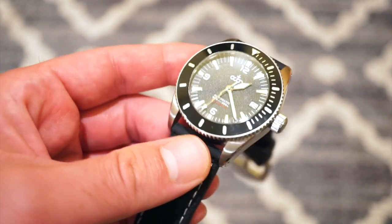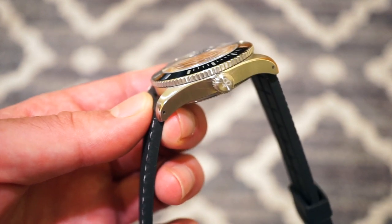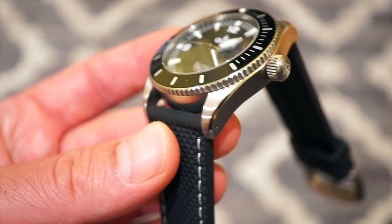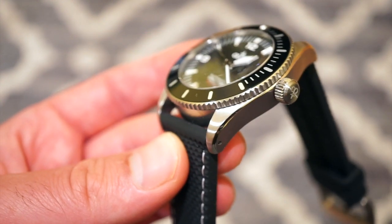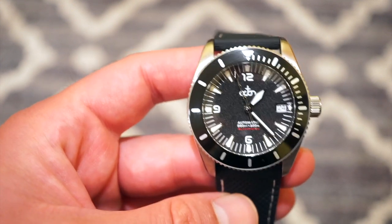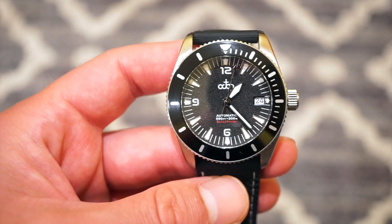The case itself is solid 316L stainless steel — pretty much the industry standard. We do get drilled lug holes, brushed sides, and a nice signed crown. There's a polished chamfer on top of the 22 millimeter lugs, which is a nice little touch. The brushing is very good, and it's also brushed on top of the lugs as well. Pretty decent case build in my opinion, with no sharp edges.